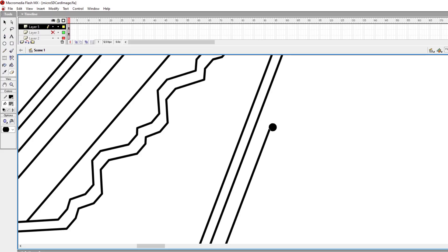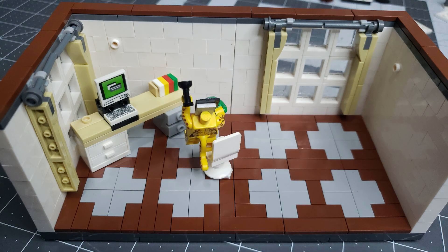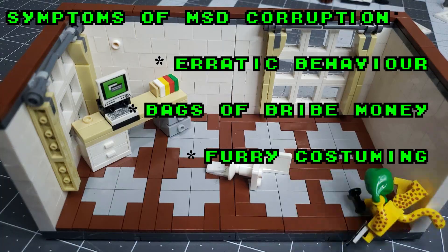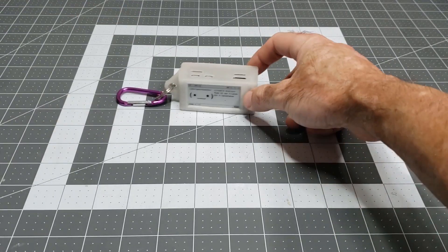Why not just create a complete image of the micro SD card, complete with the RSA keys, current configuration, and WPA crackable material? After all, the most likely use case is that the micro SD card becomes corrupt. Alternately, we lose the hardware and replace it with the same make and model. In either event, an image is the best solution.